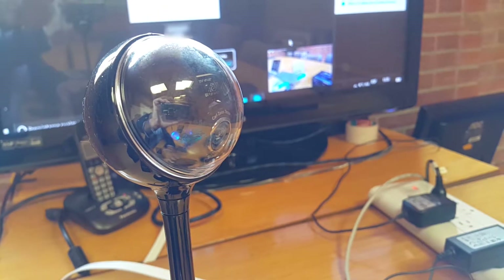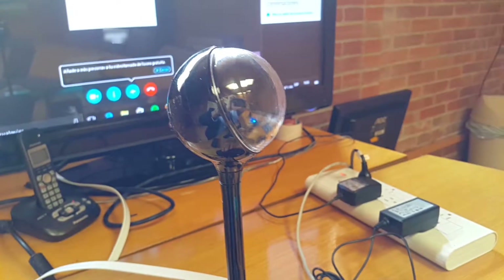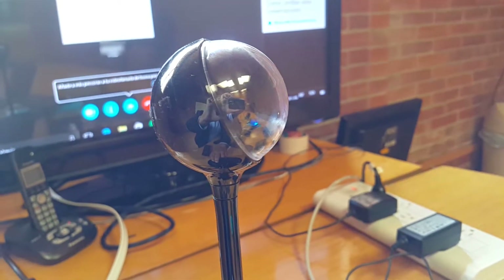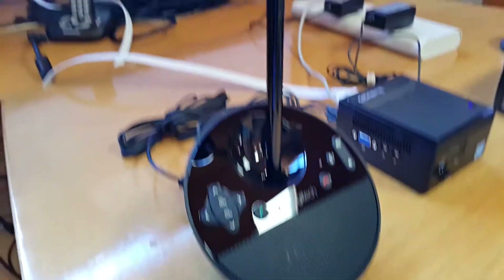We're going to use this camera from Logitech which has very cool features — a very good camera, an awesome microphone, and other powerful features that we're going to analyze right now.